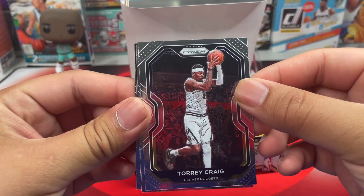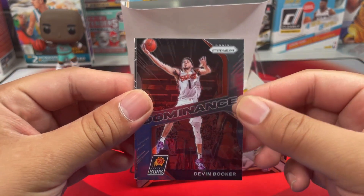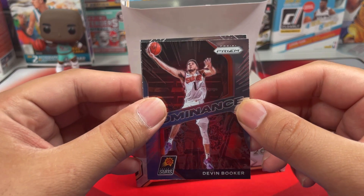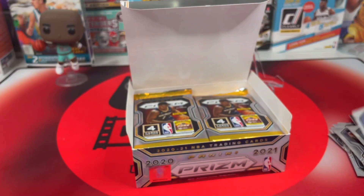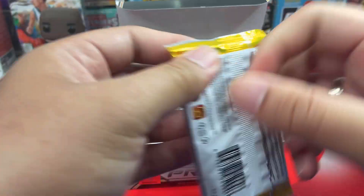Tori Craig, we got SGA, and we got Dominance Devon Booker — I'm really rooting for this guy in the Finals. Then we got Tobias Harris. Not a single rookie yet; we got the Emergent but I'm looking for some rookies.